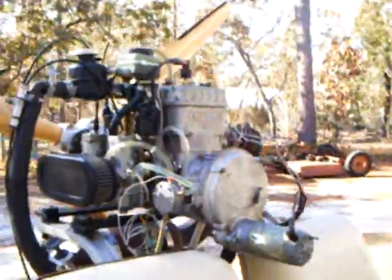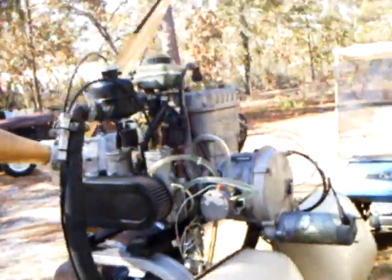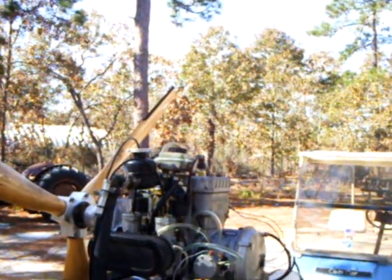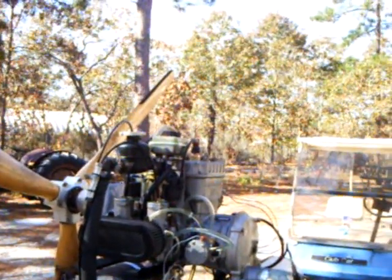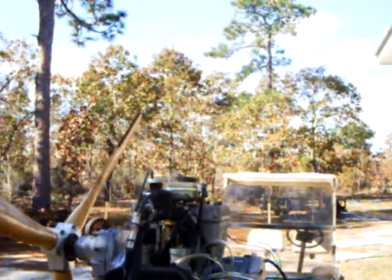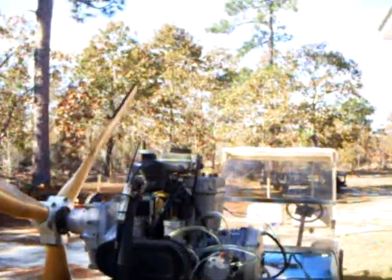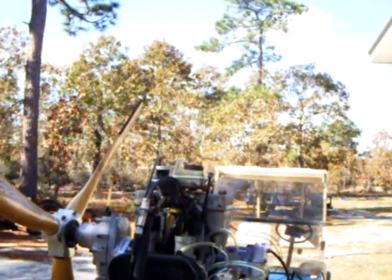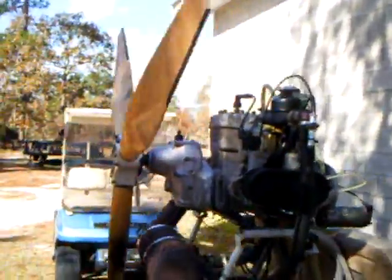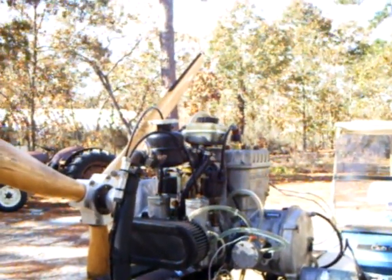For anyone not familiar with the 532, that is 65 horsepower at 6,500 RPM. Essentially it's identical maximum power output as the popular Rotax 582. The 582 just has a little bit more power in the lower ranges, between about 4,800 and 5,200 RPM. So this could be a good economical engine to acquire for the right application.